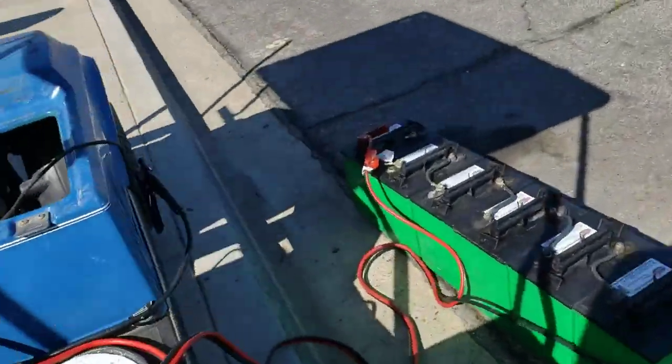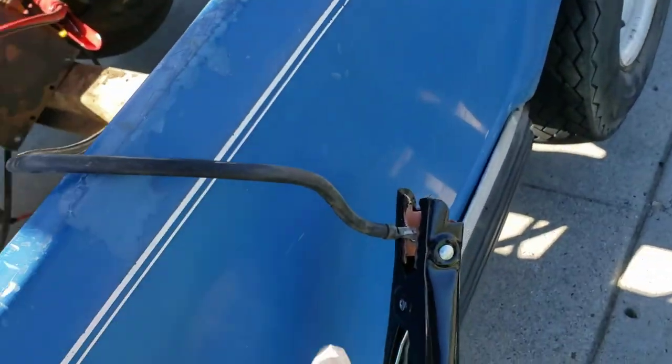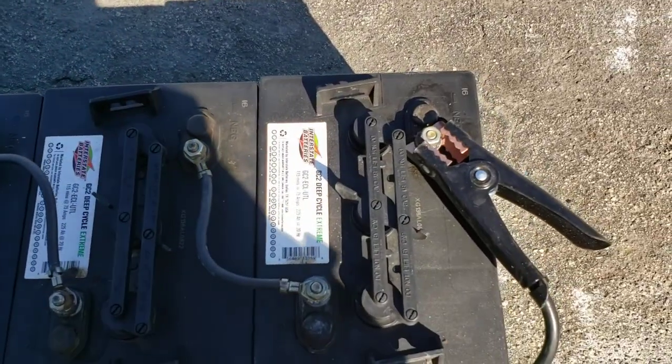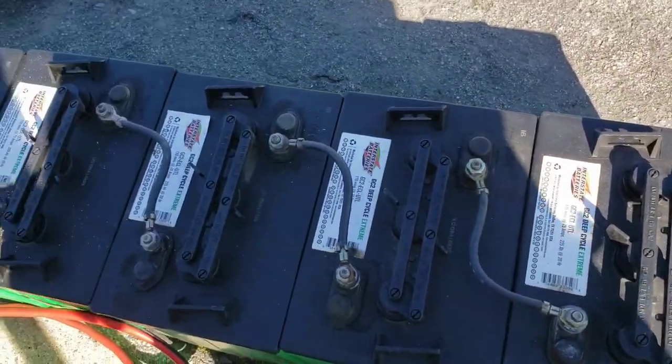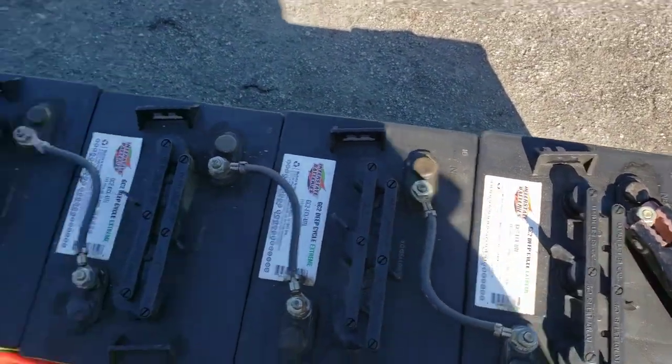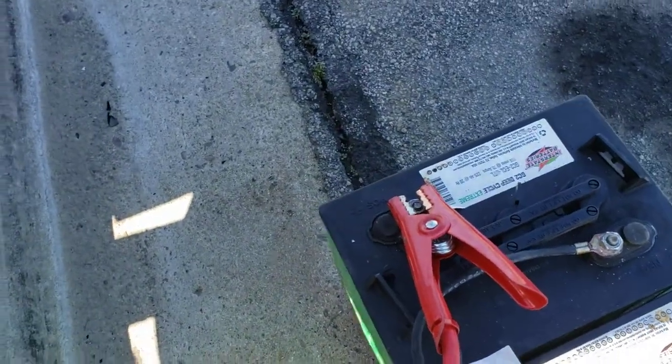Then over here you make sure you have your ground lead — that was the ground lead that was off the battery string — and ground it. Then you take your battery string, whatever battery string you have, and hook it up to the negative, then just tap that positive first.